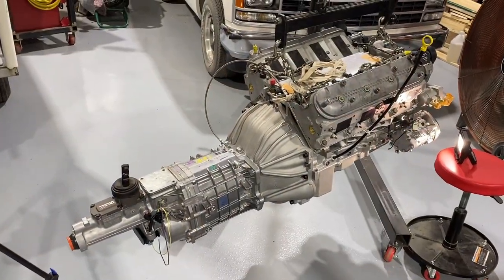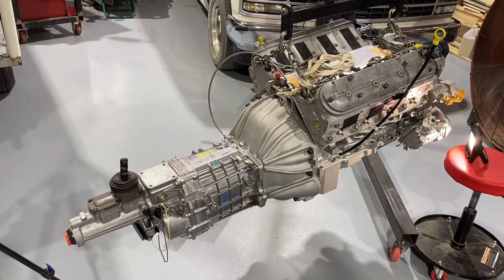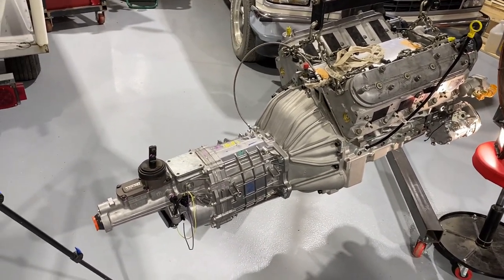Like, subscribe, share. Let's get into it — here's our project for the day: our aluminum 5.3 and mounting up the Tremec transmission.